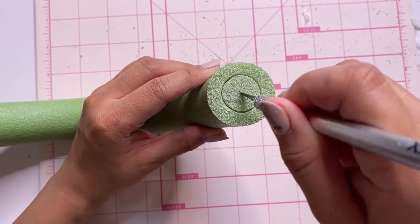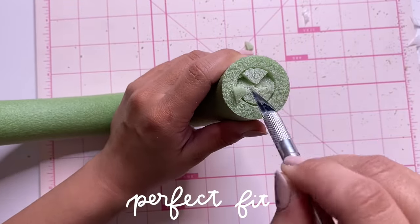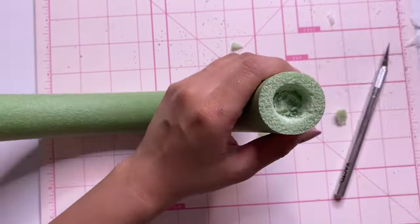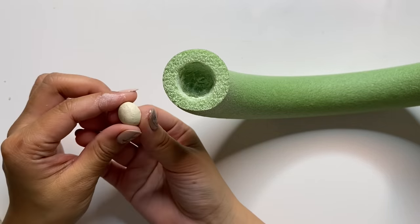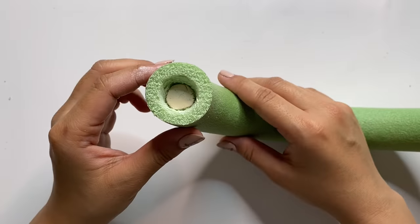After that I used an exacto knife to cut into the circle — I wanted this to be deep enough for a candle to sit into. It's definitely not going to be perfect on the inside but that is totally fine. I repeated that on the other side as well. I also added in a little bit of air clay into the hole just to level it out a bit, and I let that dry before moving on to the next step.